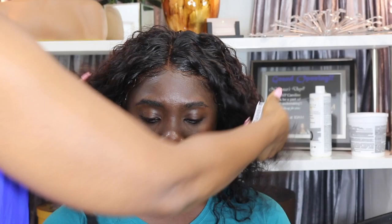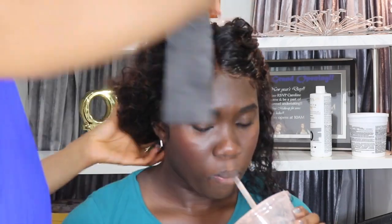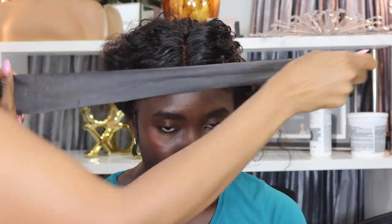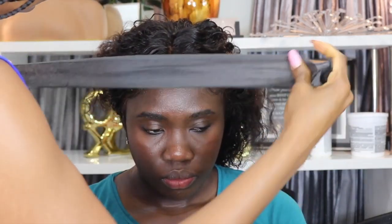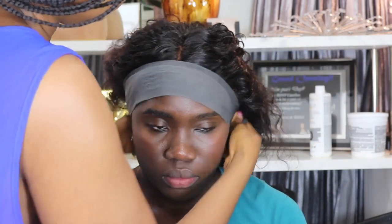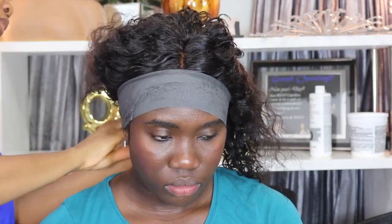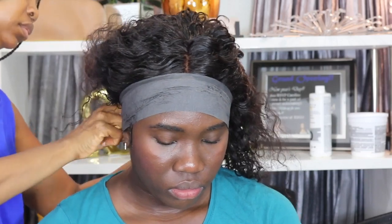Once the baby hair was slicked down, you can see how natural that hairline looks. This is not glued down — it's just the elastic band holding it. I used Nairobi mousse to slick down the baby hair, then took my Cenex wrap to wrap it so the baby hair lays down flat and dries.